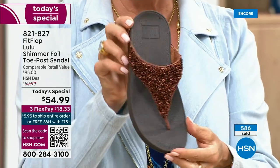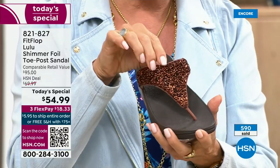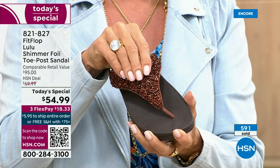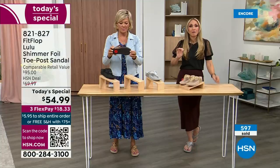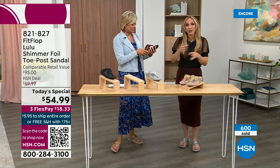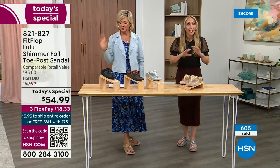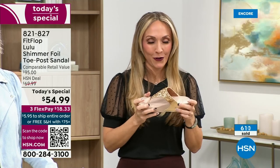Think about the sandals you have in your closet right now — you probably have really pretty bedazzled and bejeweled ones, but often they sit there because they're uncomfortable. I wear this every day. I love whenever there's a FitFlop show because the models get to be comfortable for the whole hour.